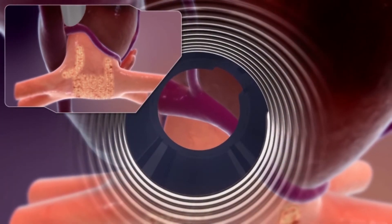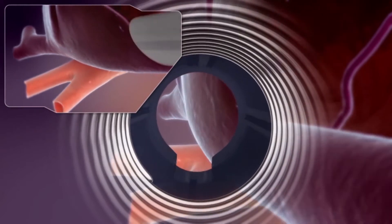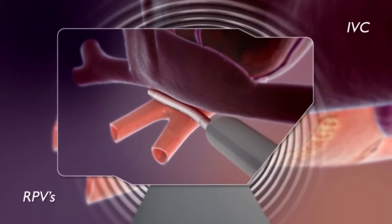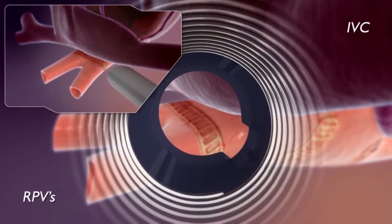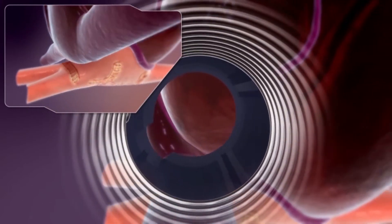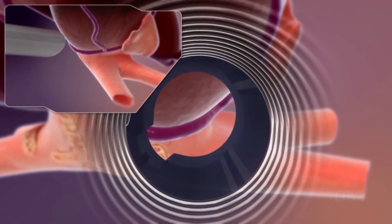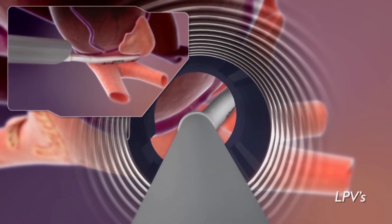To electrically isolate the pulmonary veins, we need to put scars around where they join the atrium. This does not impede their function as blood flow tubes, but it will impede electrical activity — electrical activity cannot pass through a scar.